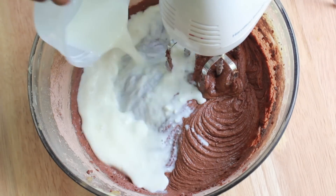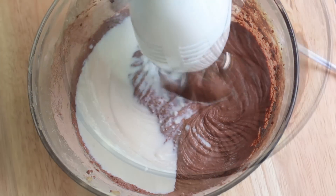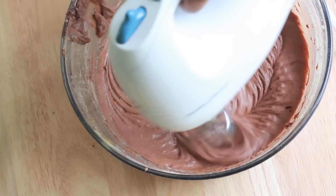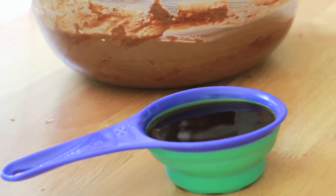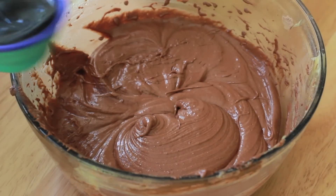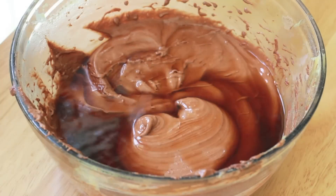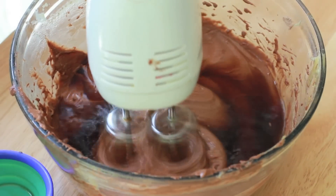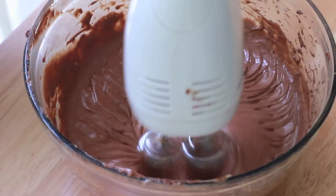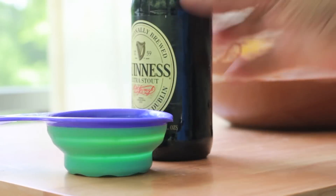Next, we're going to add in our buttermilk — this is going to add lots of moisture. I love adding buttermilk to cakes. Add that buttermilk, mix it in, and now it's time for the black coffee. Black coffee really just pumps up that chocolate flavor. It's not going to taste like coffee, so don't worry about that. It's just going to give it a nice, good flavor. Go ahead and mix it in until everything is all silky and smooth.